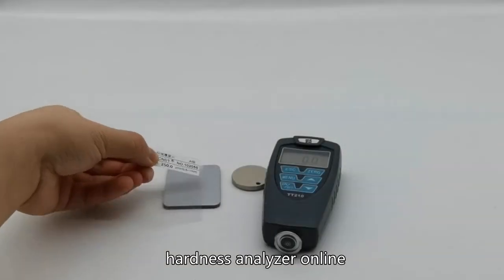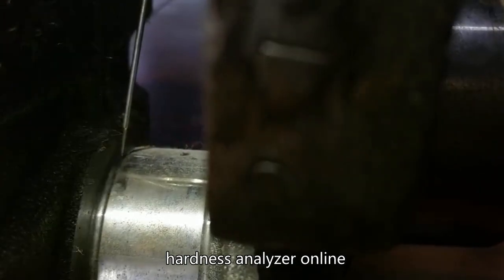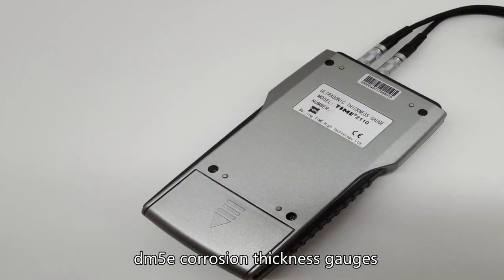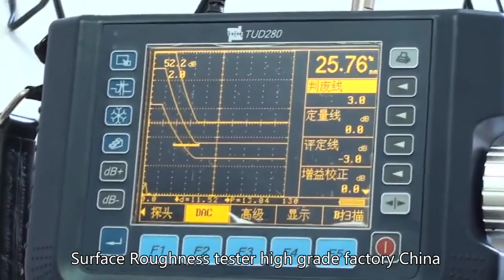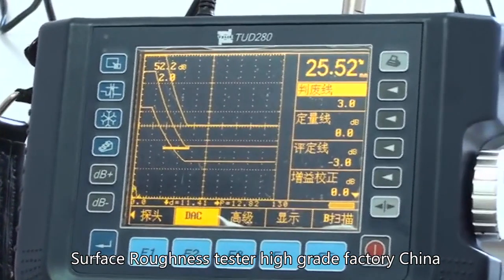File hardness tester. Hardness analyzer online. DM5E corrosion thickness gauges. Surface roughness tester. High grade factory China. ERS of hardness tester.